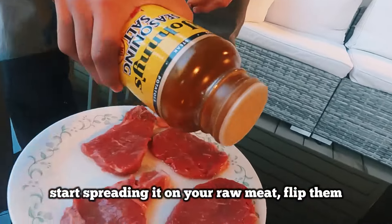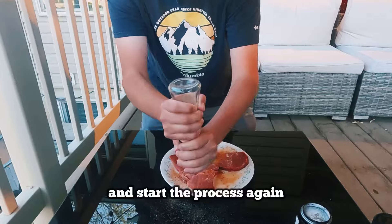After grabbing some seasonings of choice, start spreading it on your raw meat, flip them, and start the process again.